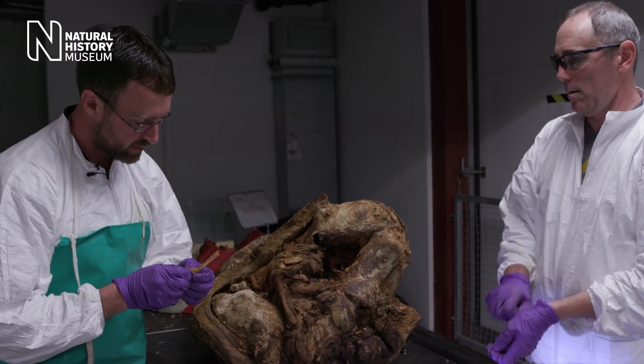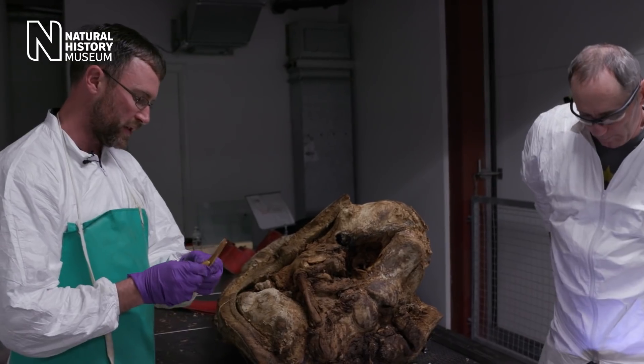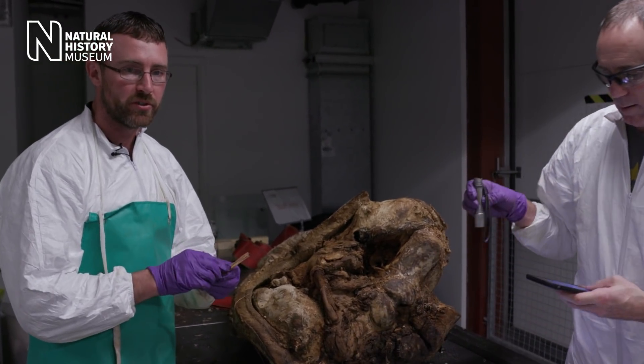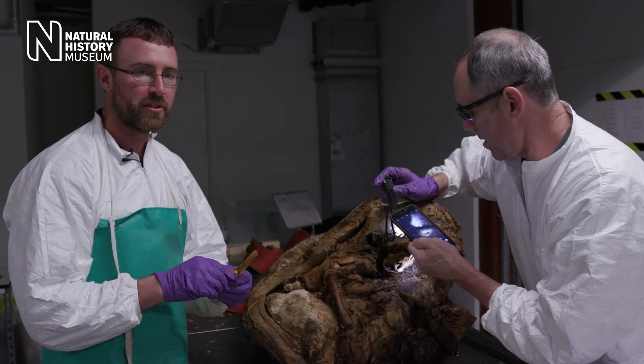Not necessarily surprising based on the age of the individual — not all individuals have plugs. But at least we can have comfort knowing we've got the other tissues: the muscle and the baleen we can take back to the lab and do chemical analysis on those.